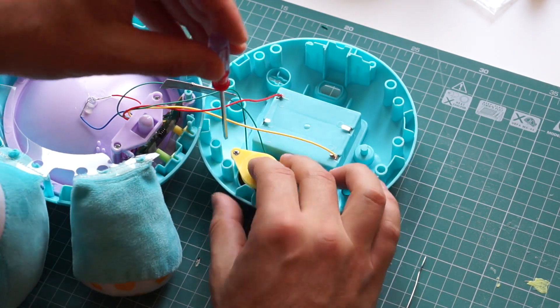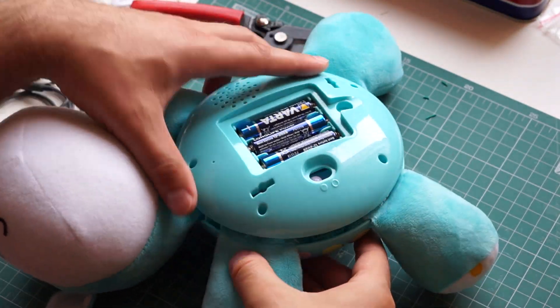After that, I put the toy back together, making sure that I don't pinch any of the thin wires.